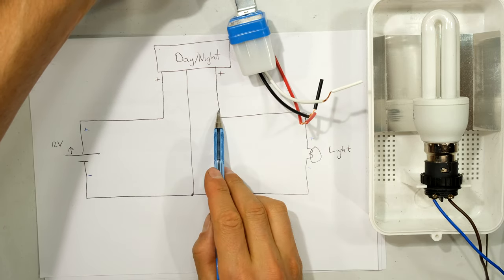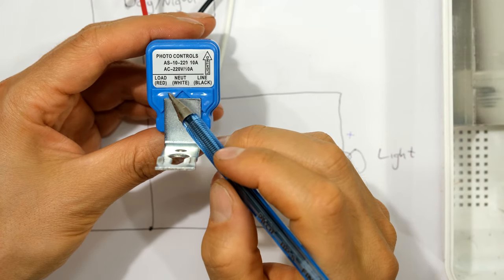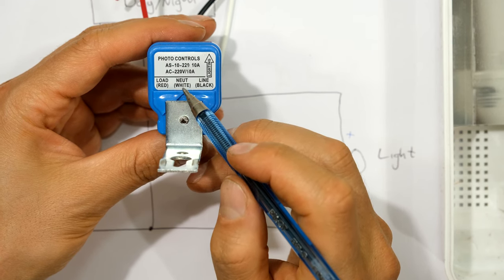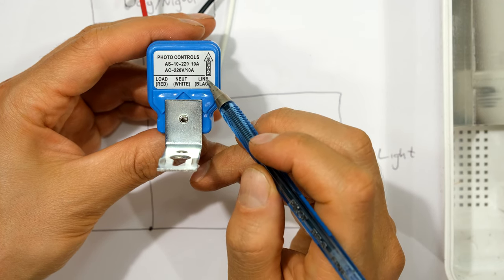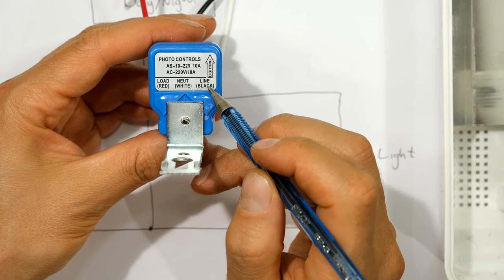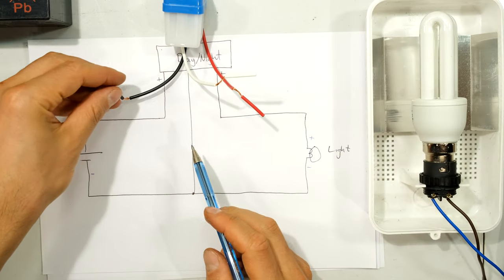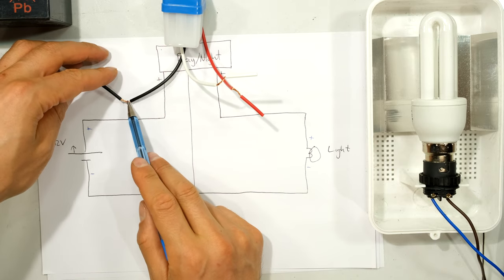Every day-night switch is different but the principle remains the same. In this case the color coding says: load is red; white says 'neut,' short for neutral, so that's my negative; and black in this case is the line, which is my positive. So the black wire connects from the battery — black is positive 12 volts — and the red is what goes to the light because it says 'load.' The positive goes straight from the battery to the black wire.